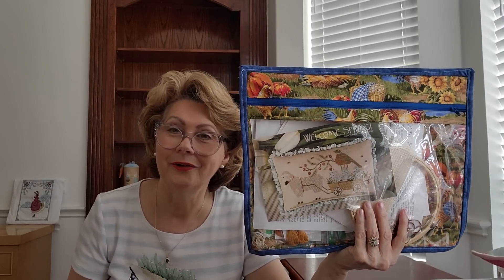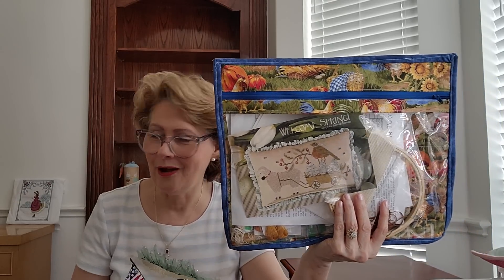Someone asked what a WIP is — a WIP is a work in progress, any cross stitch project you're still working on. That's just an abbreviation. I had to learn all these abbreviations when I first started cross stitching, which is coming up on two years for me — I started in July. I had to learn things like 'frog,' 'FFO,' 'FO,' and 'UFO.' I'm still learning them too, but that's what a WIP is: a work in progress.